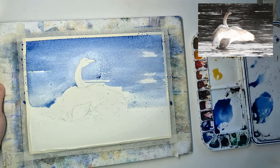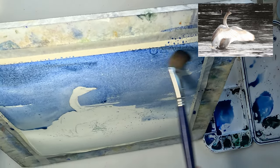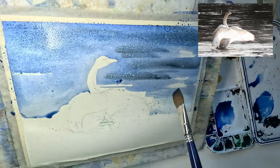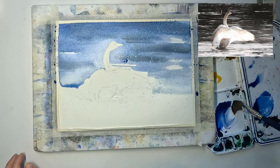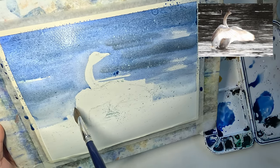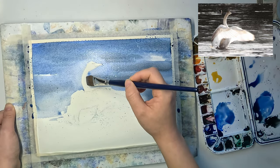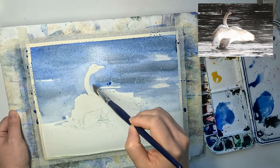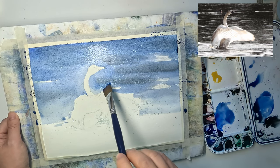Now I'm mixing a darker color with sepia and French ultramarine and going in wet-in-wet to darken certain areas of the surface and create more texture. This mixture needs to be thicker than the earlier blue mixture. You don't need to copy the pattern of reflections in the reference photo because it would be too complicated. If it's too much, just forget about the light reflections and we can retrieve them later. And if the blue color eats into the swan's shape, that's also okay — we can salvage that later.